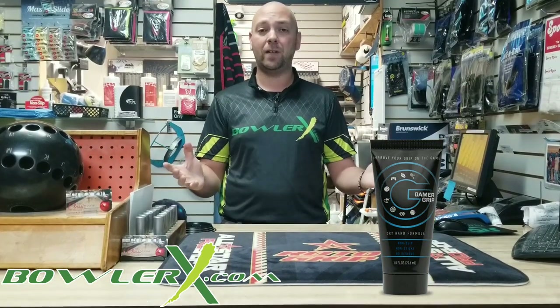That's my quick tip. You can always find Gamer Grip over at BowlerX.com. Make sure you use promo code JRX to get yourself a little bit of a discount. And that's all I've got for today. See you guys later.